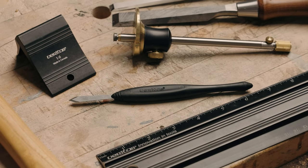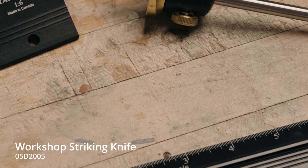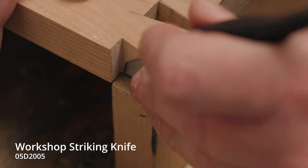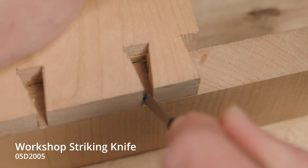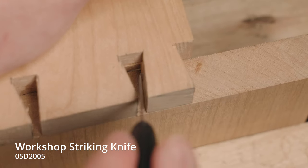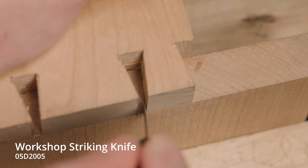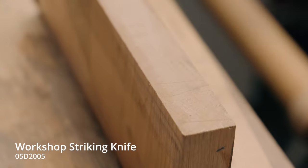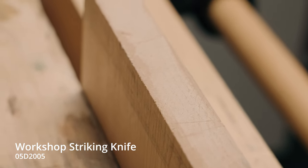The Veritas Workshop striking knife has an A2 steel blade and comes sharpened to a keen edge with a 25-degree bevel angle to slice wood fibers cleanly. At less than a 32nd of an inch thick and 5 sixteenths of an inch wide, the blade projects about an inch and a half, making it particularly useful for reaching into narrow recesses between dovetails.